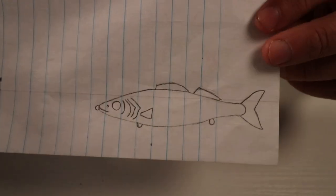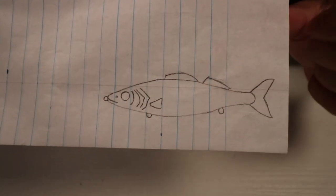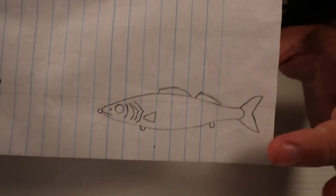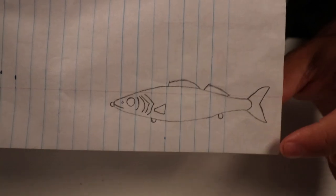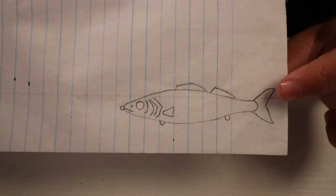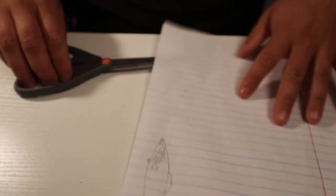Today we are making a walleye bait — I caught some walleye the other day and it inspired me. I'm not going to paint a realistic scheme; I actually want to do a fire tiger paint scheme because I know fire tiger works really well at my local lake. So that's what we're doing. Let's cut this out.